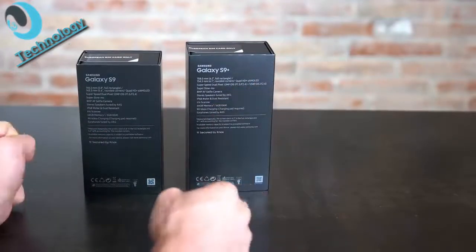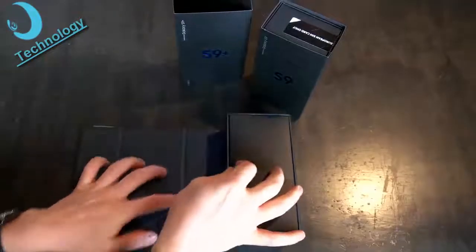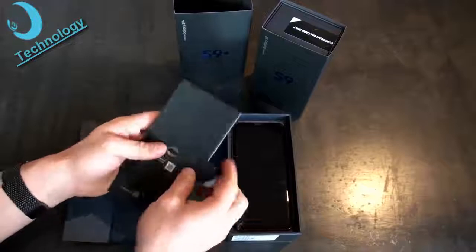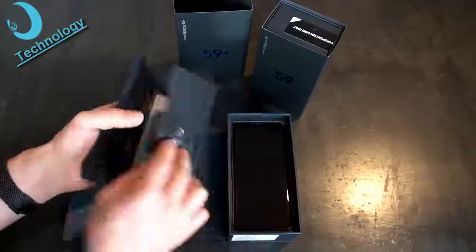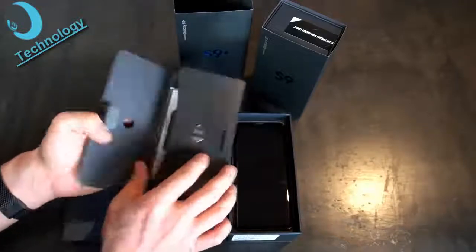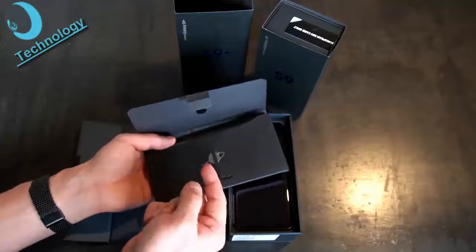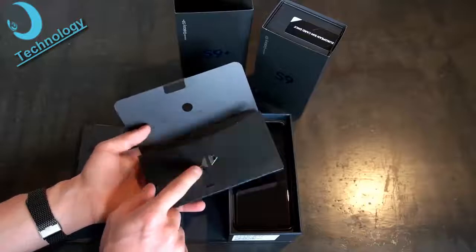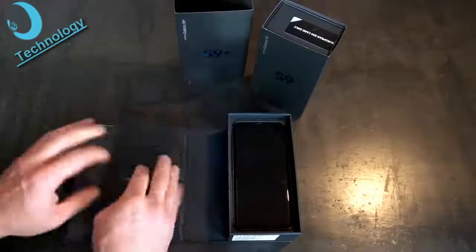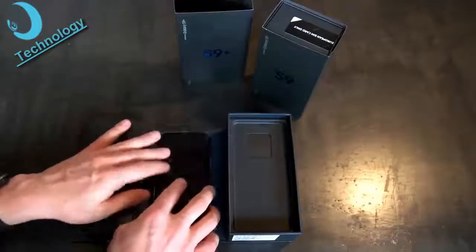That covers the box of the Galaxy S9 and S9 Plus. Now for the unboxing. On top of the box there's some paperwork — guarantee information, a quick start guide, and an important little tool on the back of the cartridge to eject the SIM card slot. In the box there is the Galaxy S9 Plus and the Galaxy S9; I'll do this unboxing with the S9 Plus but the contents are the same for the S9.